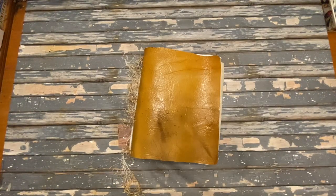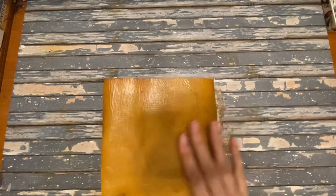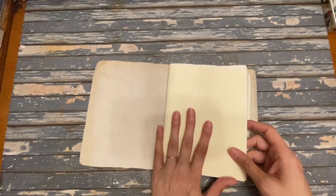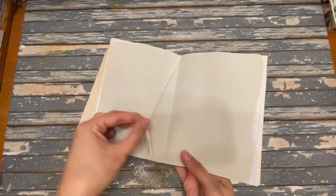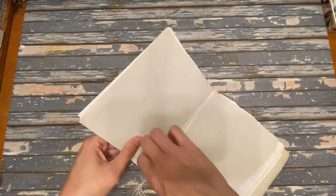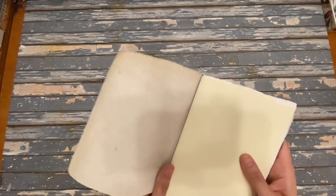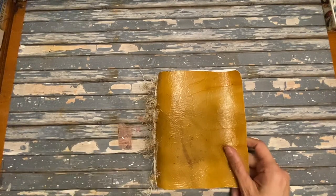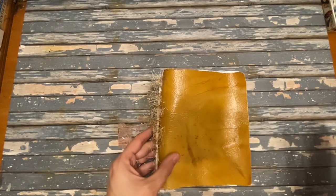Number six is a traveler's notebook style binding. Generally this involves one piece of soft cover — for instance, this one is leather — and elastic tied around the spine to hold signatures. It can involve sewn-in signatures or a no-sew approach; some people sew the signatures together and then place them in the elastic band, others staple them or leave them loose. Either way, the signatures are all removable. The tools you need are a soft cover and some kind of elastic, stretchy ribbon, or stretch fabric cut into strips.